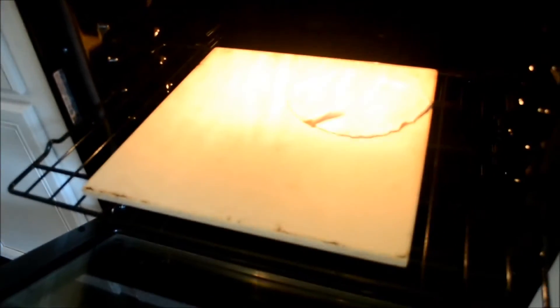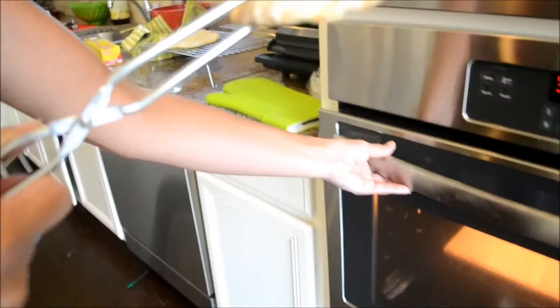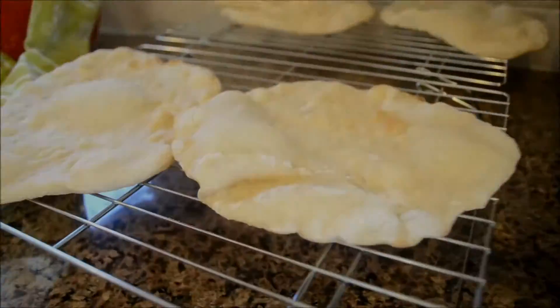Cool your pita bread on a wire rack slightly before wrapping in a kitchen towel until you're ready to enjoy.